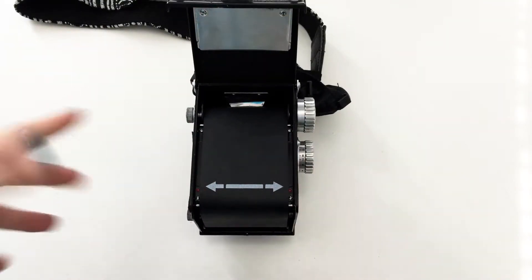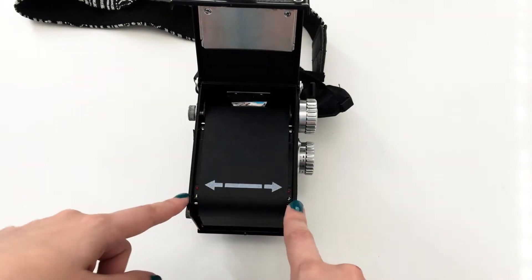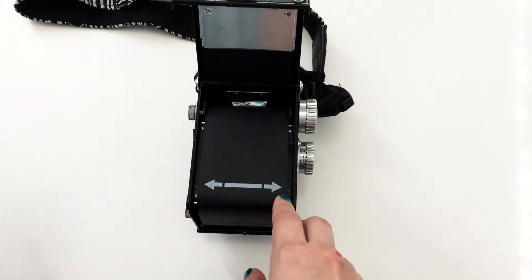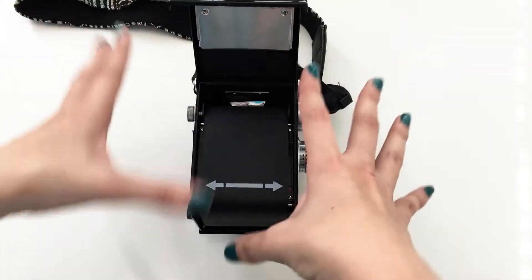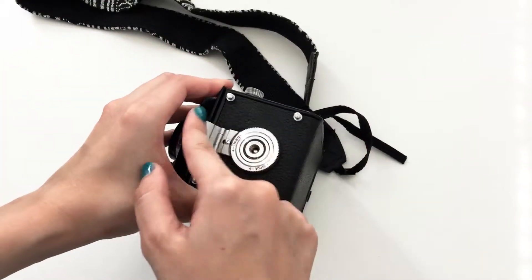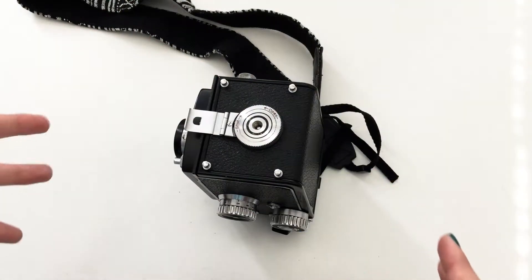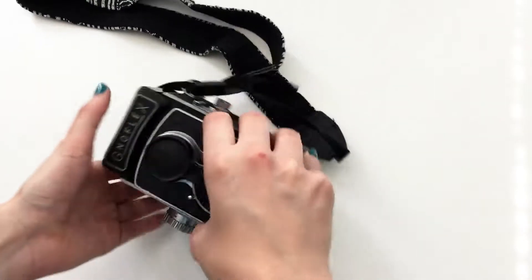Now we're back to the correct step. Remember: the arrows on the film need to be stopped at your camera's indicators. Your camera will have different indicators — red dots are definitely the indicator; there might also be white lines. Once your film is ready, close the camera and be sure to pull this down and move it to 'shoot' so this part is completely sealed and no light gets inside.